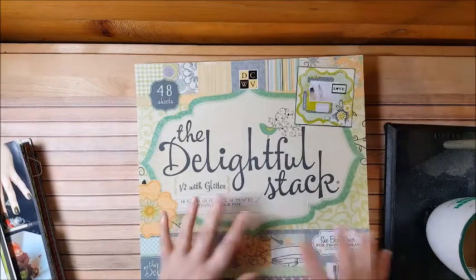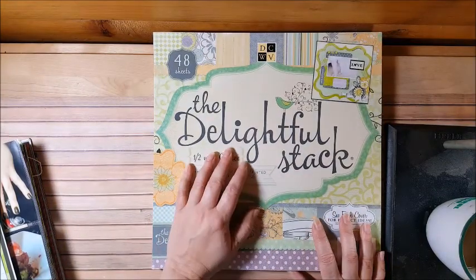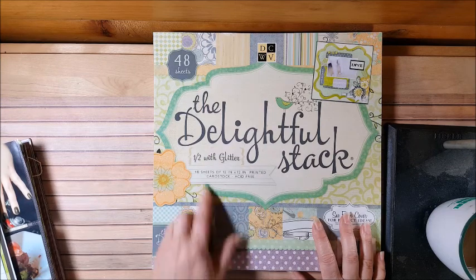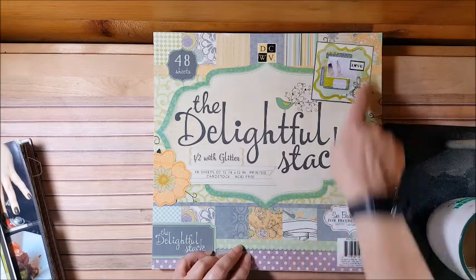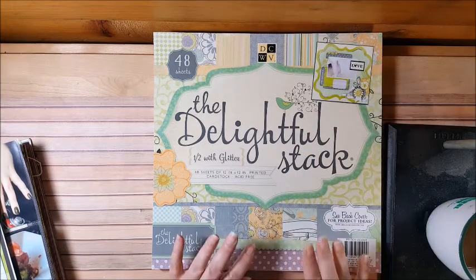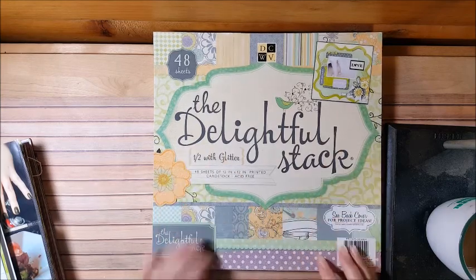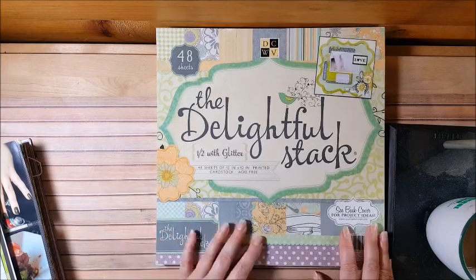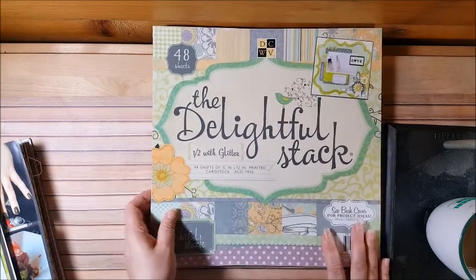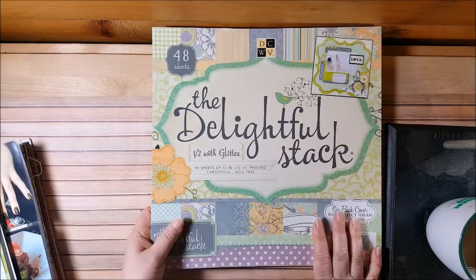This is another DCWV pad with glitter. I'll probably scrap-list this one as well. I want to get through these old paper pads I purchased when I first started scrapping — I thought they were a great idea or they were half price. Now my style has changed. We're going to get through them, but that won't be for another three or four months — it's on my schedule.